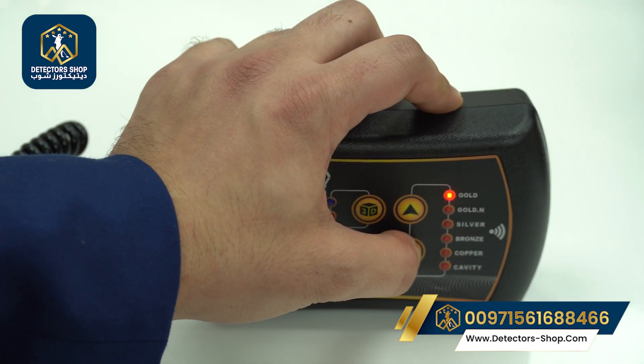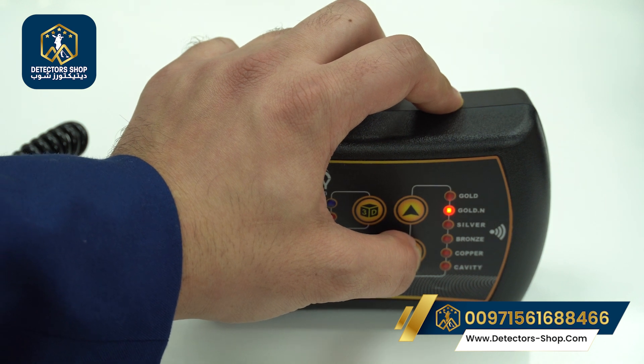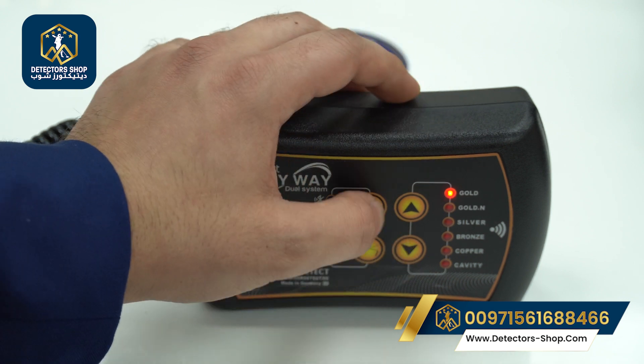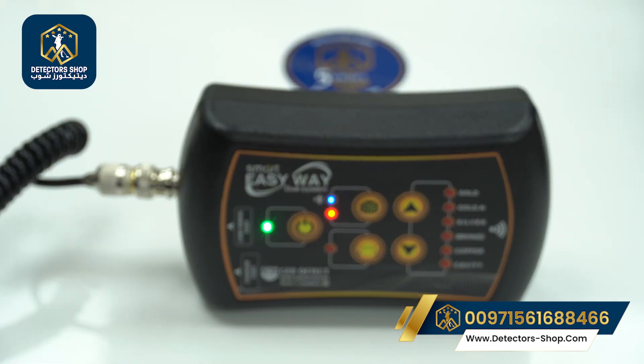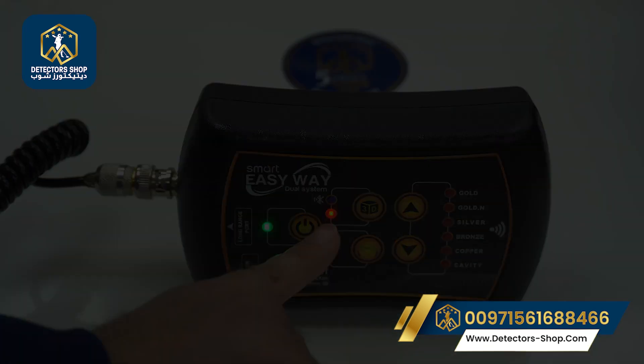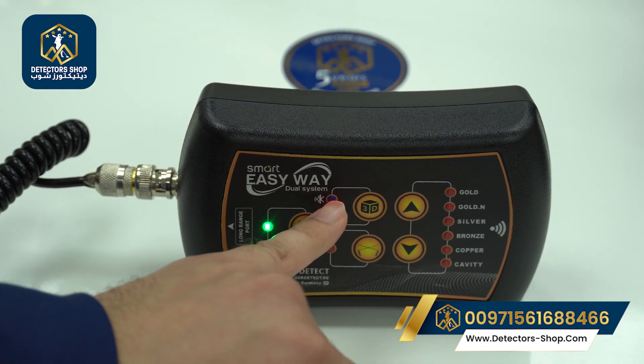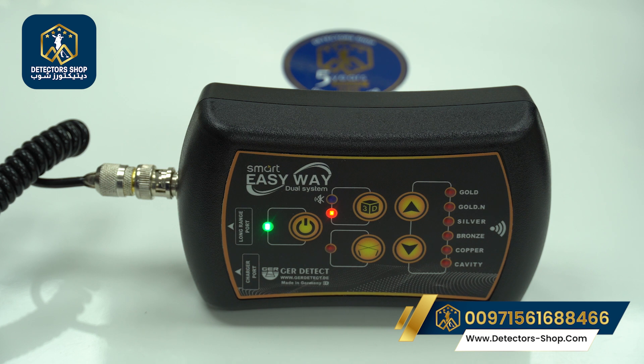We press here and we have options: gold, gold nugget, silver, bronze, copper, and cavity. After that, for the 3D imaging system, the red light means we are connecting to the 3D imaging system and the Bluetooth is pairing and waiting to connect to the tablet.